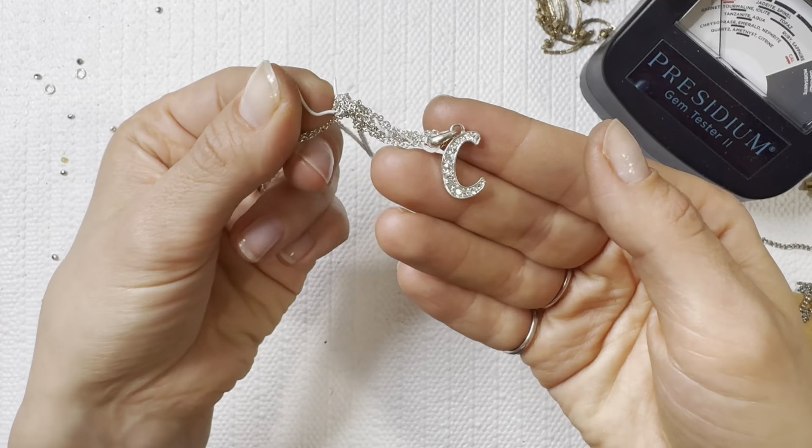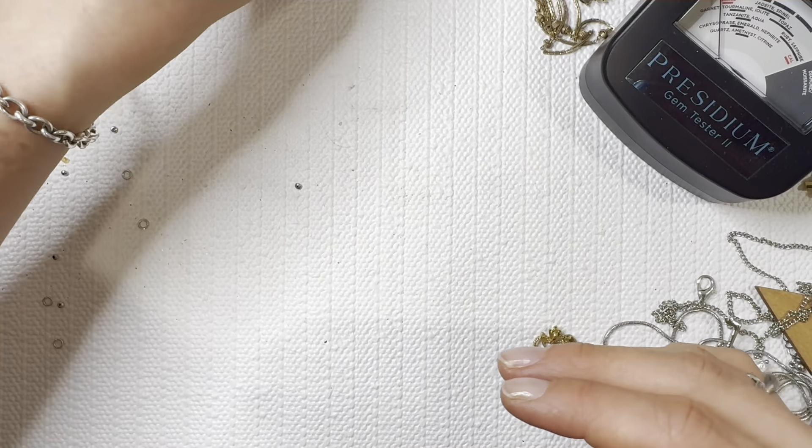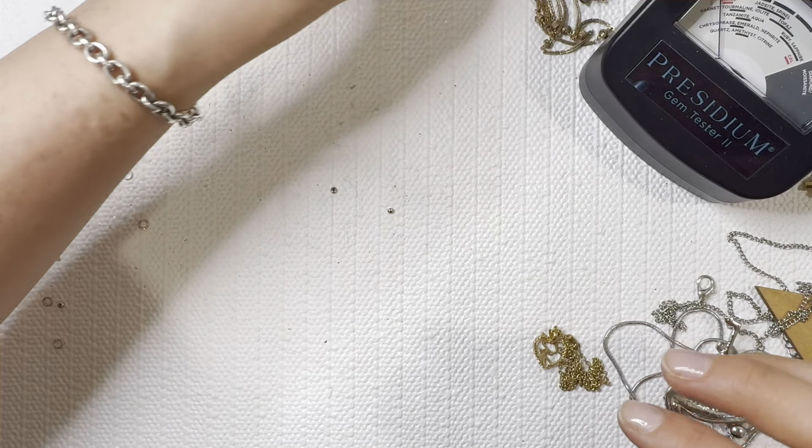Looks like it's got a little wire band wrapped in there — I'll do that one for one dollar. Blessed necklace — I'll put that one in a lot. It is pretty beat up.